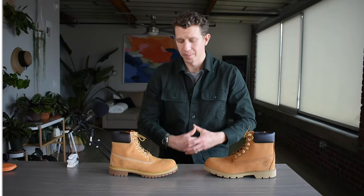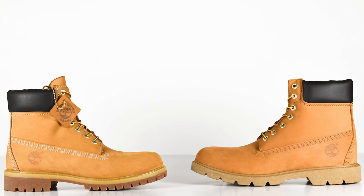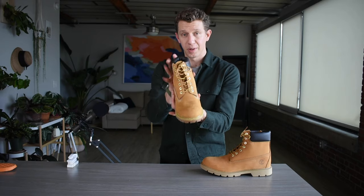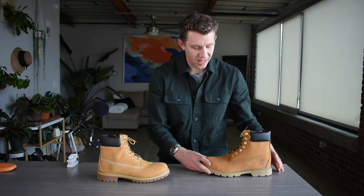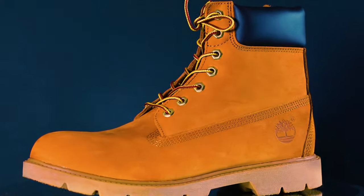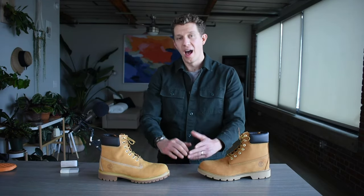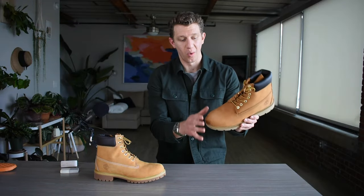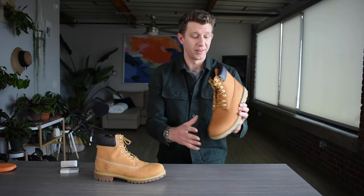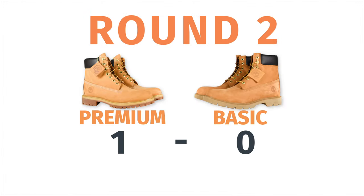How do the two leathers compare against each other? Now, these are both bought in the Wheat Nubuck. As you can see, there's a pretty clear difference between these two colors. The Premium is definitely that classic wheat color that you expect from a Timberland, and then the one from the Basic is much more orange — about two shades darker. In terms of leather quality head-to-head, the leather quality is exactly the same between these two. So there are no points awarded.